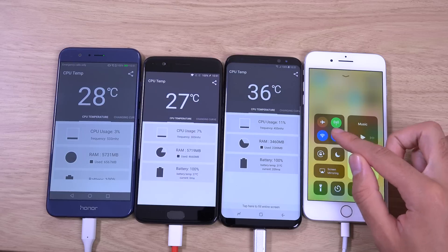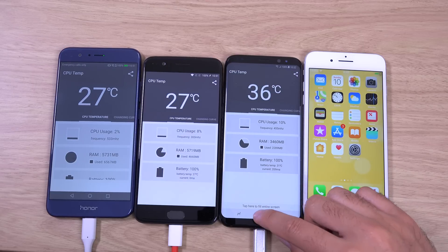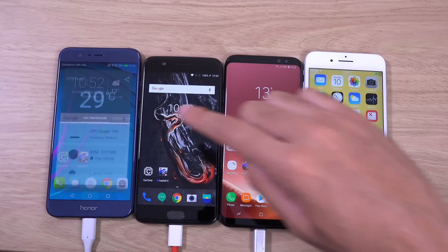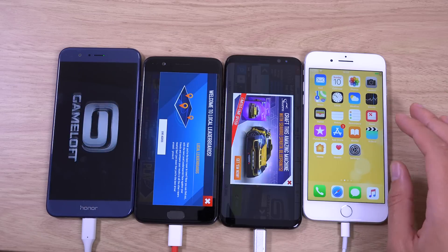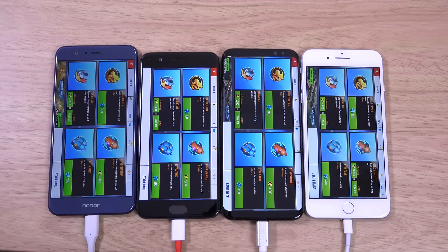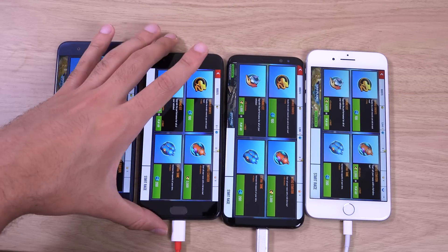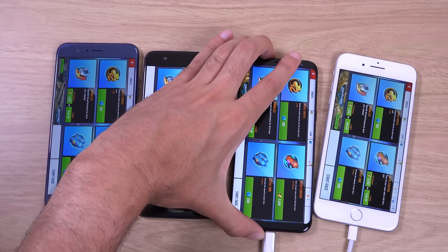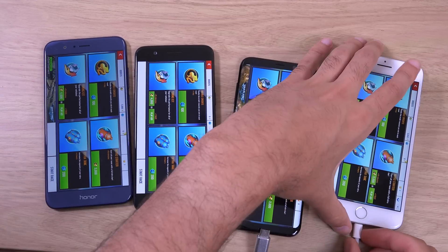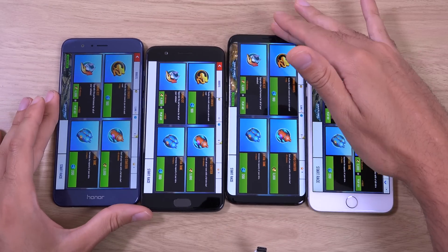Get rid of Bluetooth with the iPhone, and then we can do an hour of gaming with Asphalt. So let's start it up here. We're in a position to start, so we're just going to disconnect them all from the power so we can get them racing. You can see they're all on battery power now.